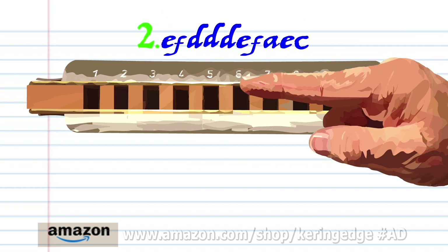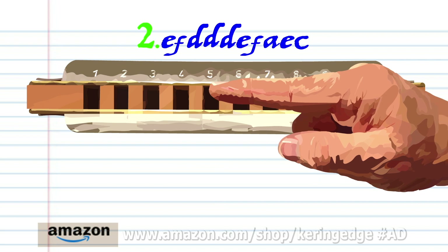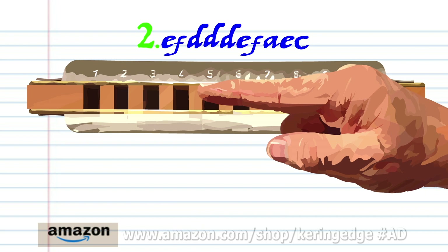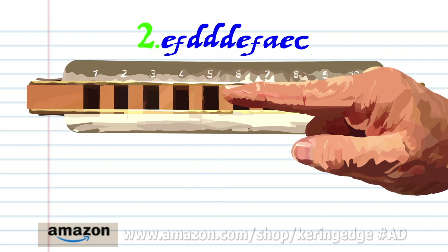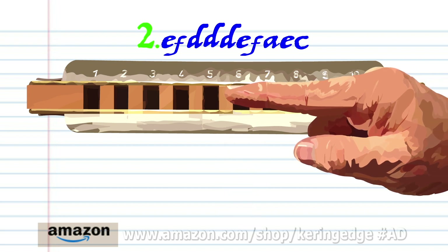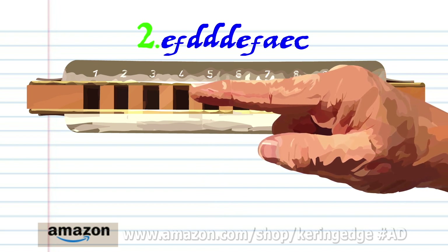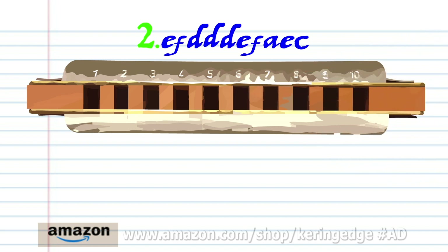For phrase two: blow into five, breathe in through five, breathe in through four three times, blow into five, breathe in through five, breathe in through six, blow into five, and blow into four. Practice this until you end up with something that sounds like this.